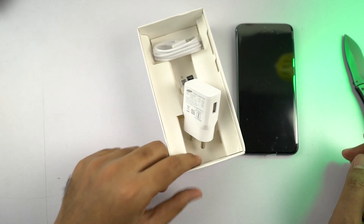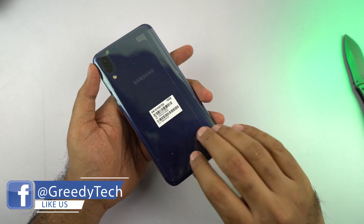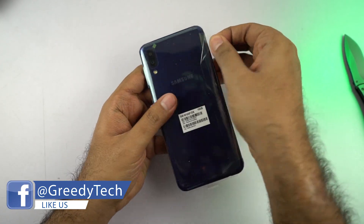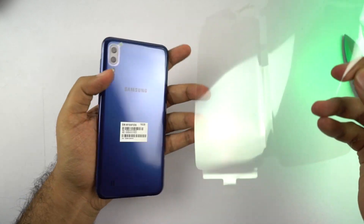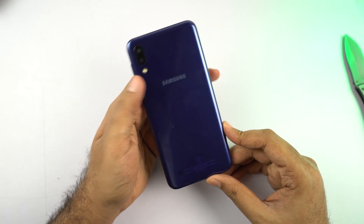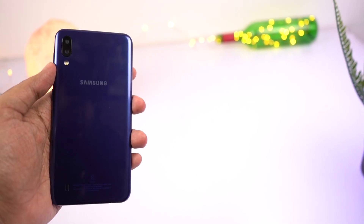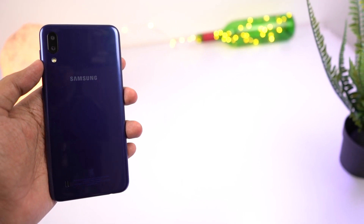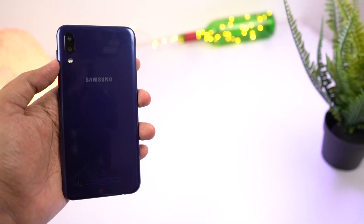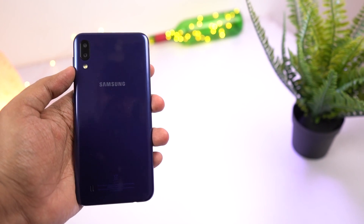Coming back to the phone — this is how it looks in plastic wrapping. After removing that and the IMEI sticker, this is how the phone looks on the back and on the front. On the back, this one has a plastic back panel with a super mirror finish. It's not glass, it's not fiberglass — it's just regular plastic with a mirror finish. It's kind of smooth and looks kind of okay. Not premium, not cheap — looks and feels good.